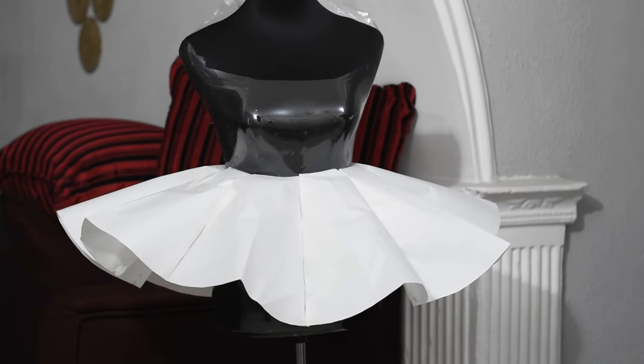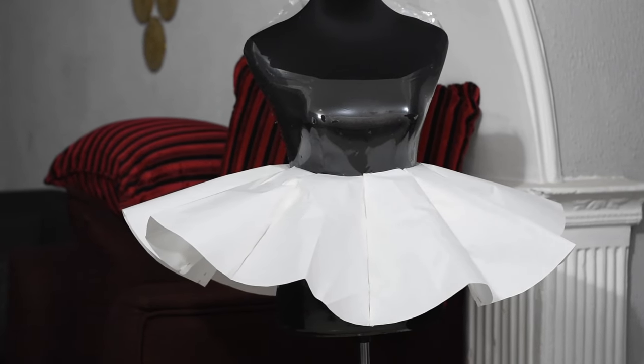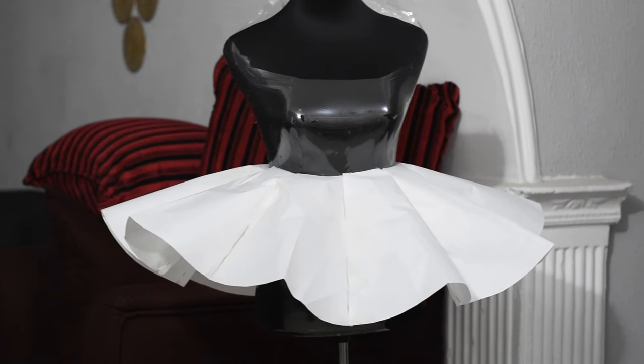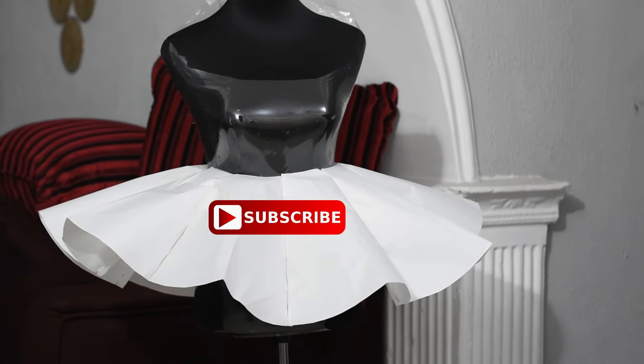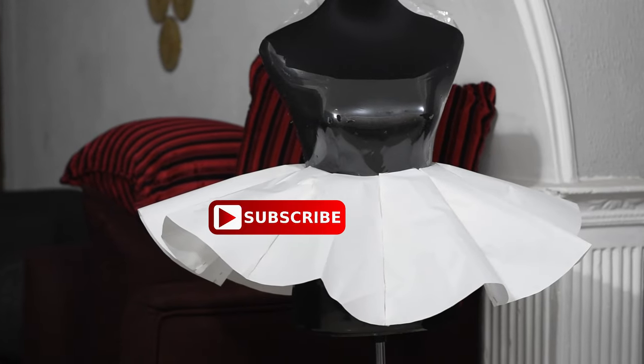Hi and welcome to my channel. In today's video I'll be showing you how to make a cone circular skirt pattern, and this cone circular skirt is going to be in panels. If you're new to my channel, welcome — please click the subscribe button and click the bell so that whenever I post new videos you will always be the first to know.